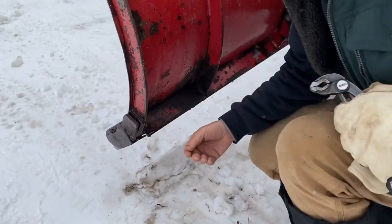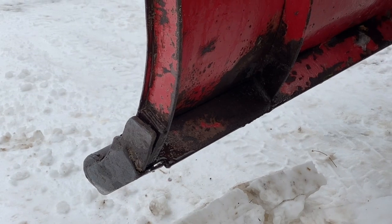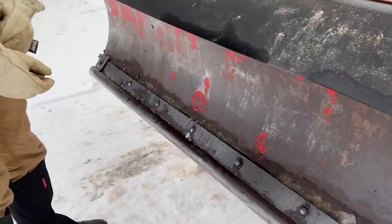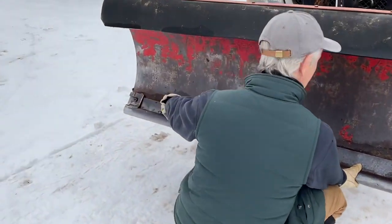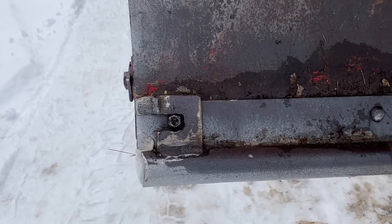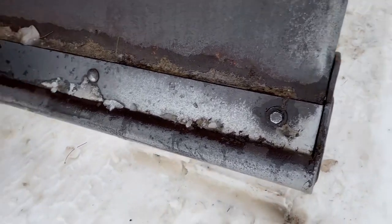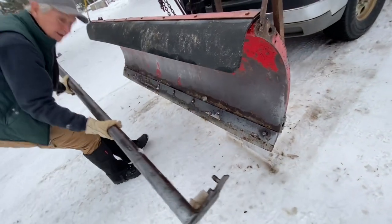I have a clip back here — flip that, pull it out, and just throw that up on the hood. Then I come up here and I have a little notch where it slides into down here. That's holding that end up. Down here on this end I have a pin going in. Then I can grab the bottom of it, slide it out, and it's off.